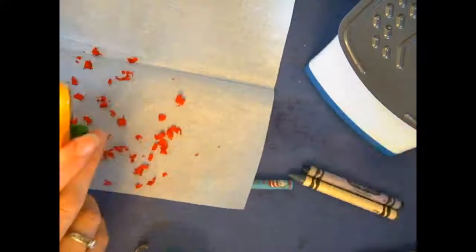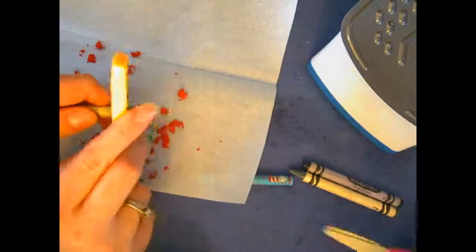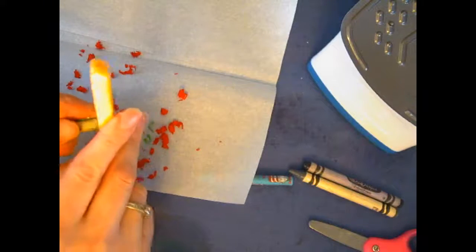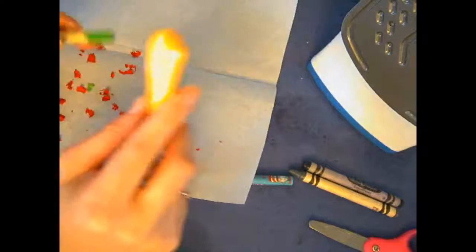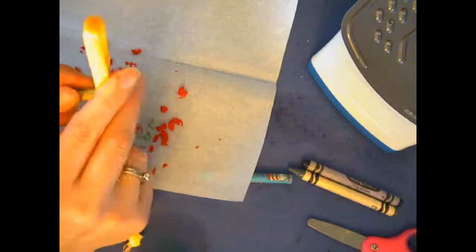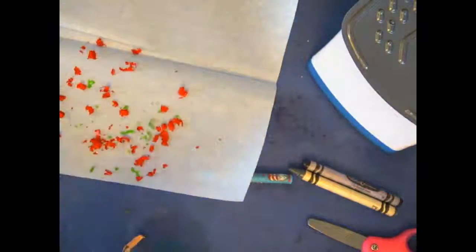Go back and forth with your scissor to shave the crayon. When we do this at school I usually use a grater like you might grate cheese with, but it ruins your grater — so I don't recommend that at home. The scissor method works, it's just a little bit tedious. It's best to use adult scissors because kids' scissors aren't that sharp.